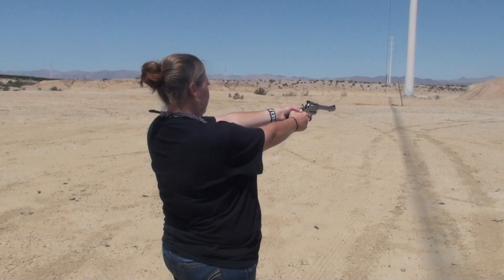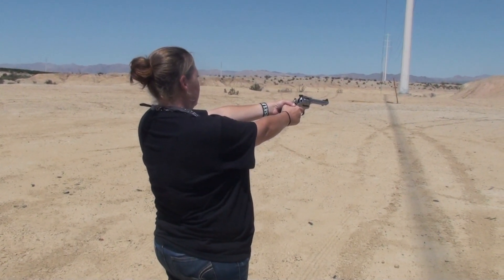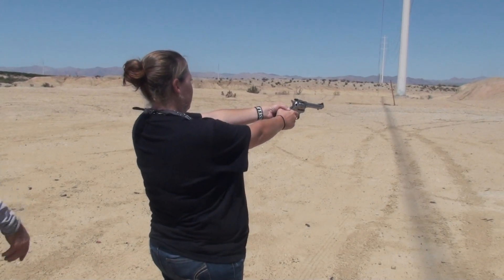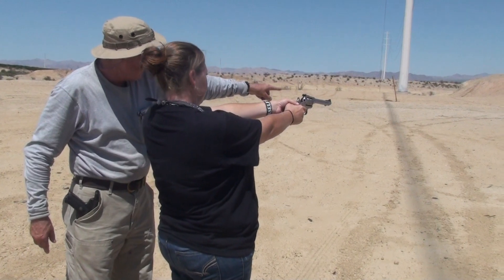How do you aim? Make sure the orange is lined up with the green, and then wherever you want to hit the can, point it at that. I'm shooting above it. What you do is aim the same way you did, but just aim a little lower.